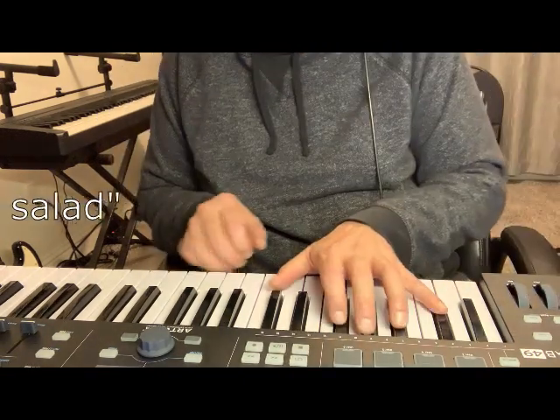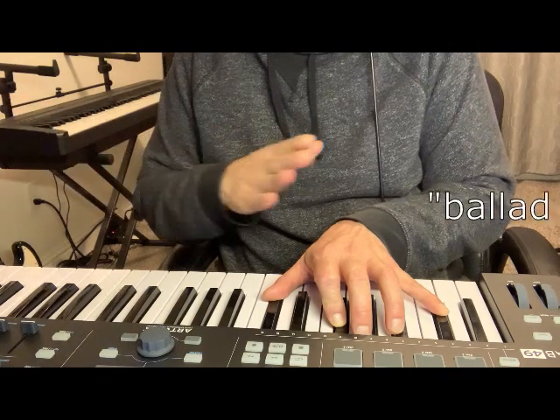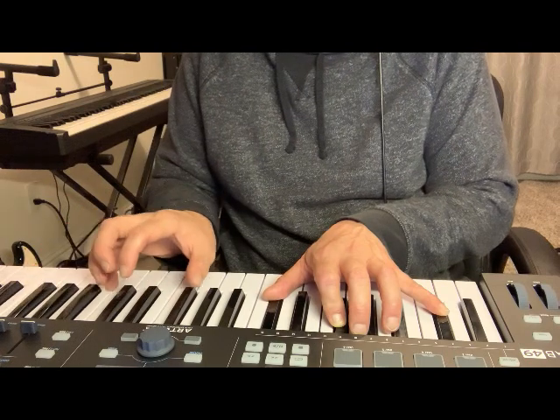Ballad Salad. There's a little bit of a stereo tremolo in there, and chorus.